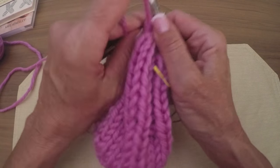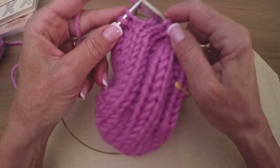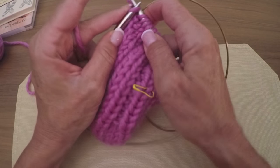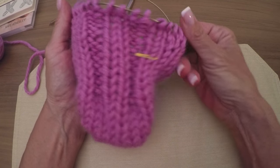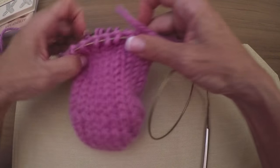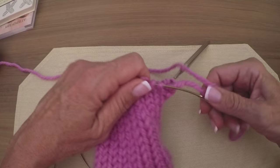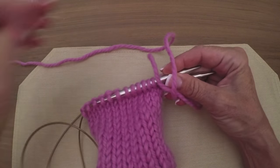I was only doing 10% of my total stitches, so just two on each side. Then we do a left-leaning increase on the other end. You can see the increases fan out now. At this point we would go ahead and do our heel.